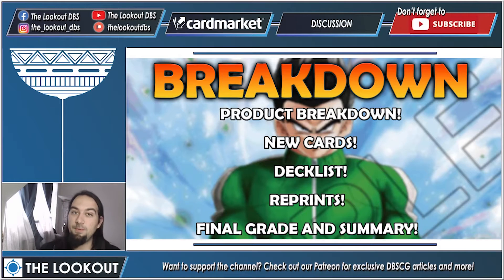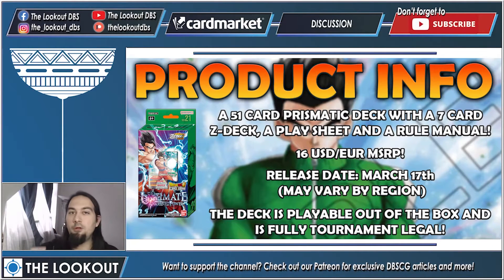As with all of our videos, let's start with the breakdown. In this video I will give you a product breakdown, show you some new cards, show you the deck list — we don't have the deck list publicly revealed yet but I'll show you everything that's in the deck — the reprints, and finally we'll sum it up with some questions, a final grade, and a summary.